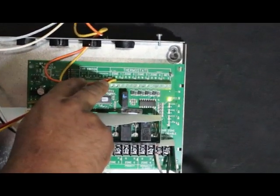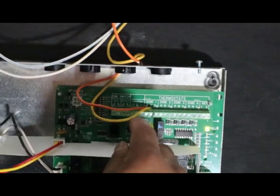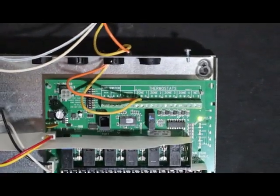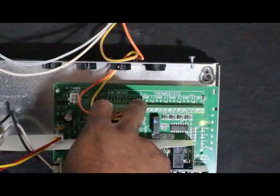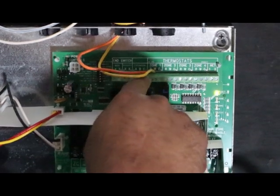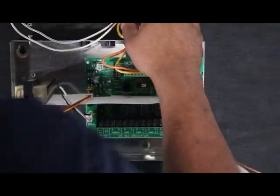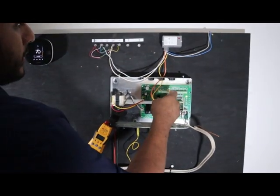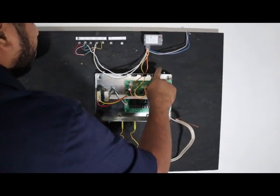R and W — the older zone panels don't have a common here, but now they have a common. So R and W is what it's going to use — once you have continuity from R to W, your zone is going to energize. Never apply voltage to the zone panel or TT.